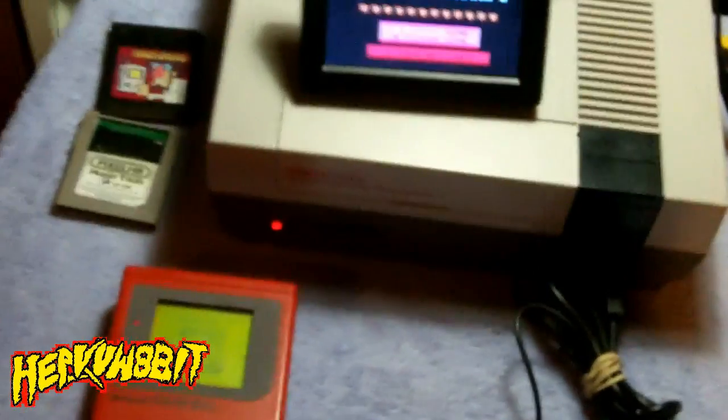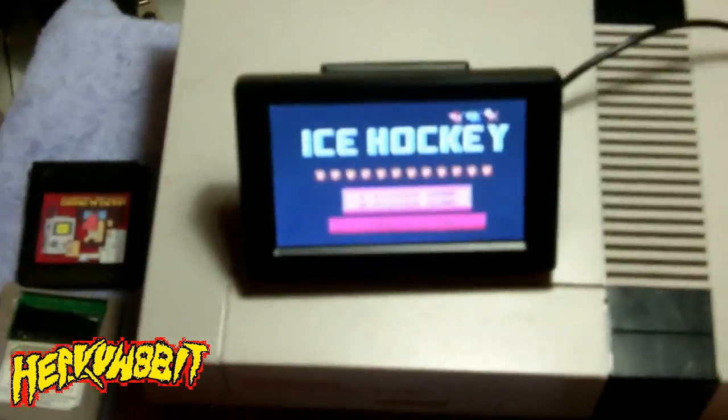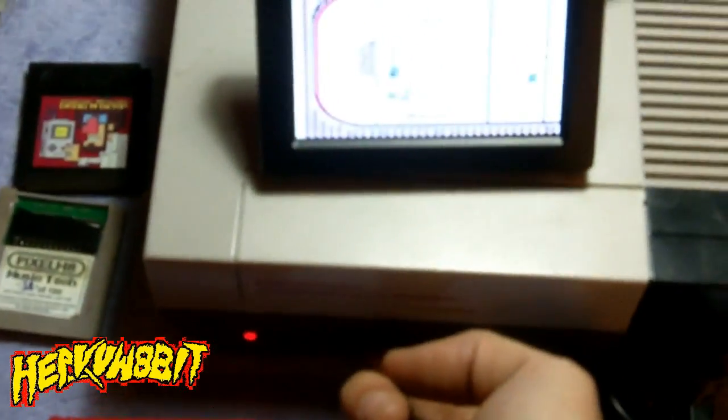Like so. And now as you can see, the Nintendo is on. So all of this is being powered right now — the screen and the Game Boy — out of controller port number two. Cool thing is, if I press reset, the screen goes off but the Game Boy still stays on.